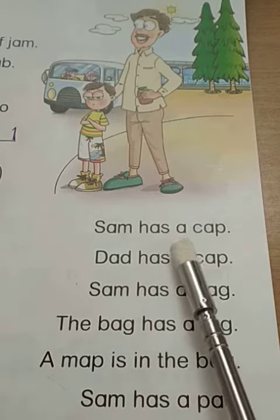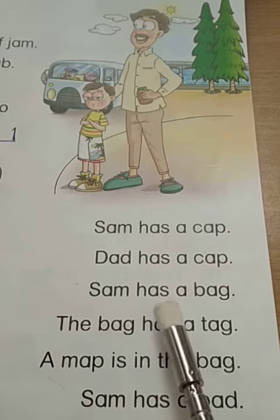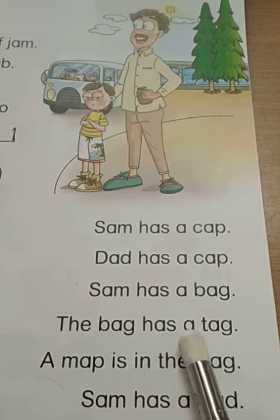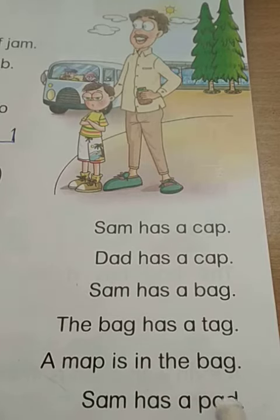Sam has a cap. Dad has a cap. Sam has a bag. The bag has a tag. A map is in the bag. Sam has a pad.